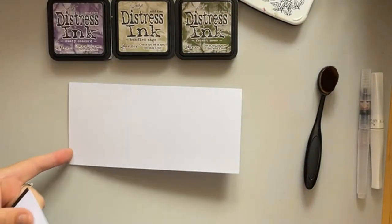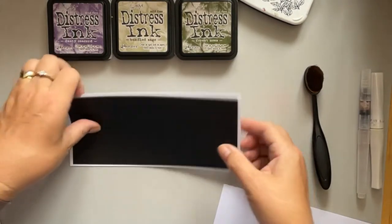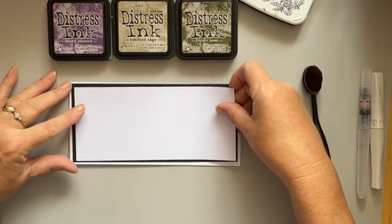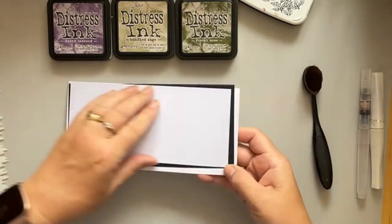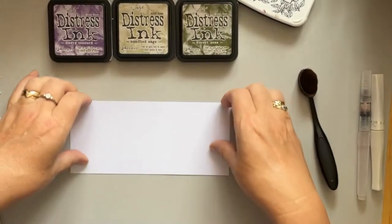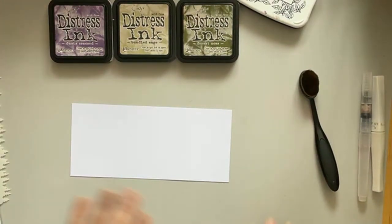I've got my DL base card with a die-cut pretty edge, and my white piece of card already cut to size to go inside. Because I'm working on my silicone mat I'm not worried about getting ink on it, but obviously a piece of paper, a blending mat, or a messy mat is absolutely ideal as well. The beauty of these stencils is that we've got so many different choices.